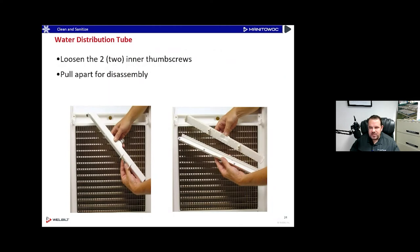Back to the water distribution tube: we took the two outside thumb screws out to remove it from the machine. Now we take the two inside thumb screws apart and that'll split it to make it nice and easy to clean. The old tube-in-tube style was hard to get apart — it would get real stiff with scale. This design comes apart with just two screws and you can get to all those little holes without any special brush or tool. We want you to be able to clean it with regular stuff you find in the kitchen.